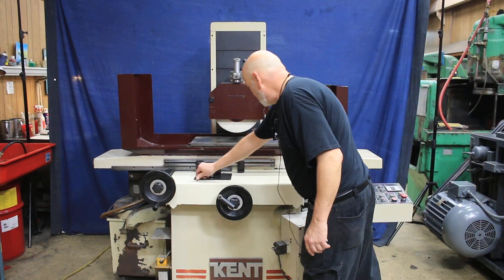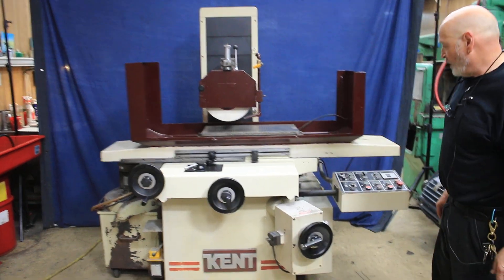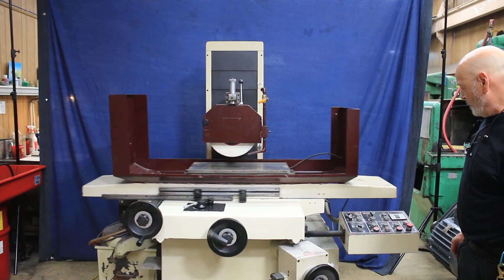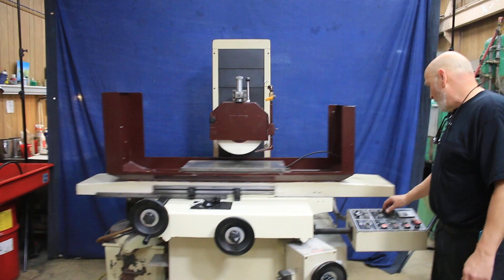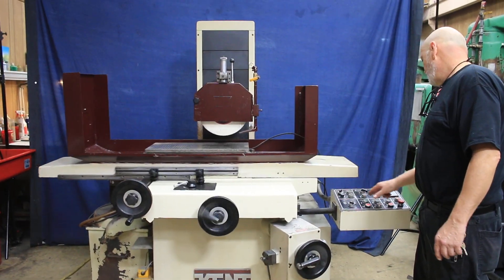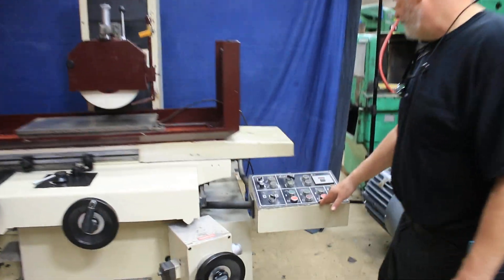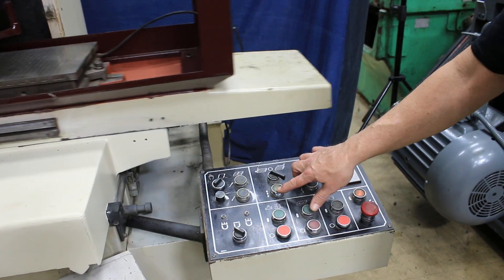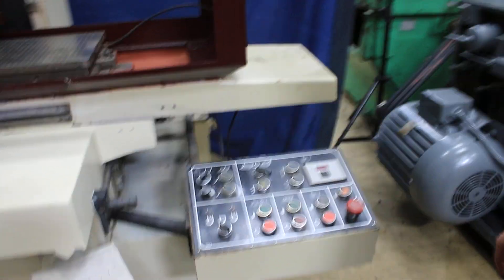And we've got the table going, and we have the cross feed moving. Now I can select either cross feed grinding or plunge feed grinding. I've selected cross feed grinding and started the down feed by pressing that down feed button.